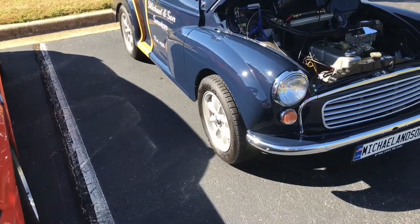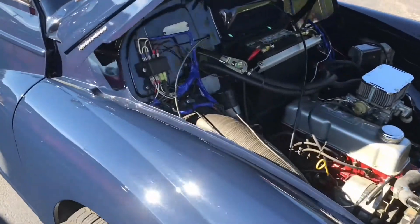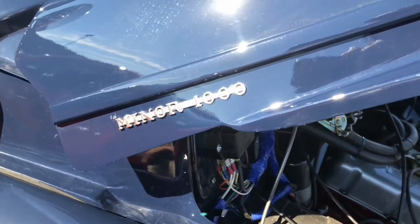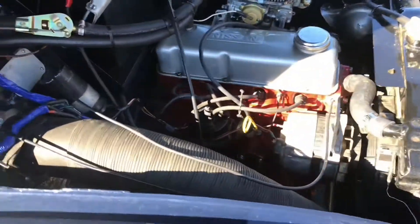I think this is a Morse Miner, folks. It's like an Austin — here we go, a Miner 1000. It has like an Austin engine in it. That one has a Nissan engine in it, it says there.